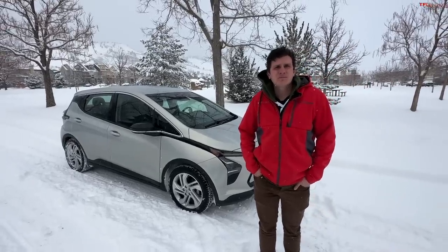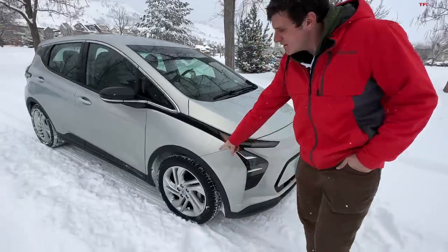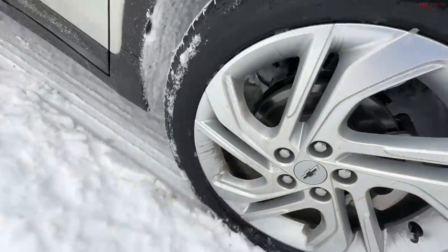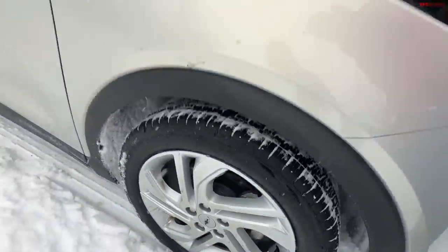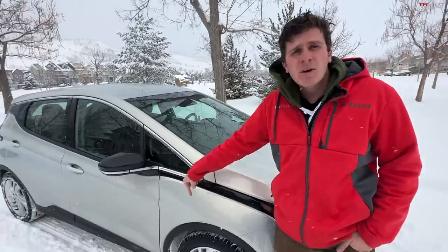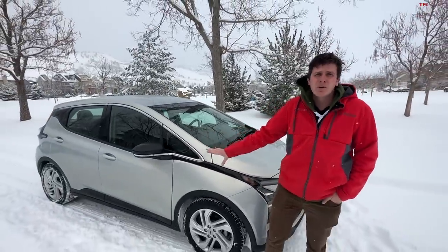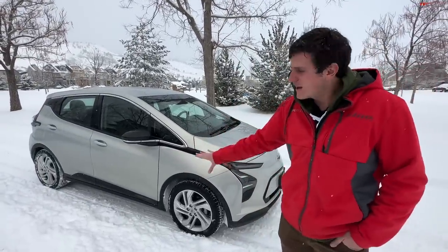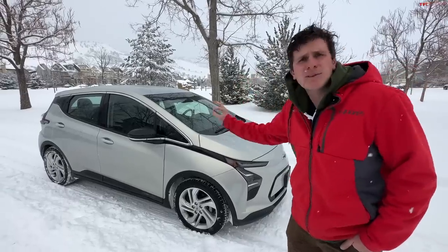Well, it depends on the all-season tire, because some of the latest all-seasons are pretty impressive. This car is running the Michelin Green X tire — it's an efficient all-season. What I appreciate is that it is a mud and snow rated tire, so it's an actual all-season, not a summer tire. And I thought being such an affordable electric car they might put on some off-brand tire, but a Michelin is a proper, good brand.